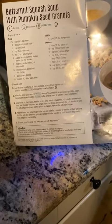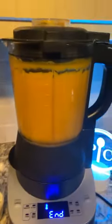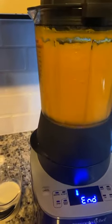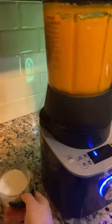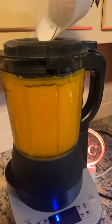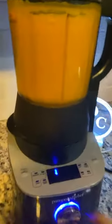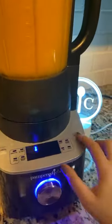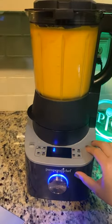I threw it all in and then it cooked and chopped, cooked and chopped. Then it's telling me done, so you're going to open the top of the cooking blender. I'm going to hit cancel and put in a half a cup of heavy cream, because butternut squash soup has to have a little bit of deliciousness.